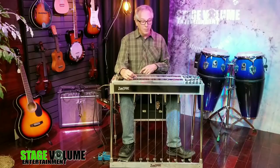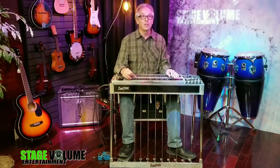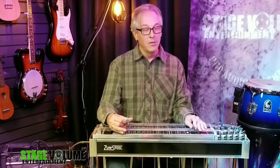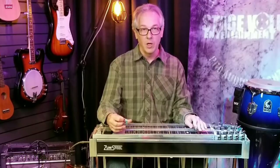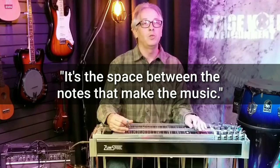By blocking I mean the ability to play any string at any time, followed by the ability to stop it at any point in musical time whenever you want. That might be something that happens fast, or it might be something where the string rings and then you stop it. The point is, this is a crucial skill because as the old saying goes, it's the space between the notes that make the music.